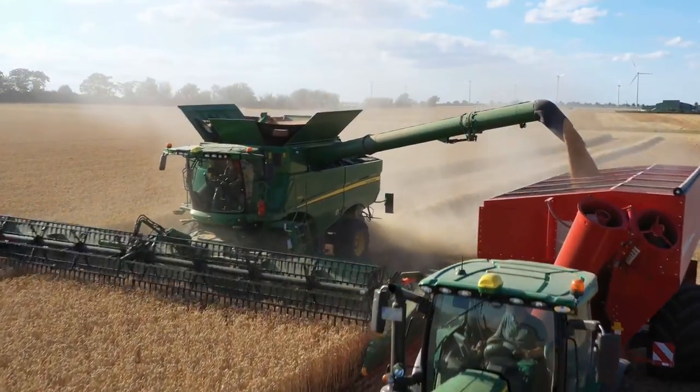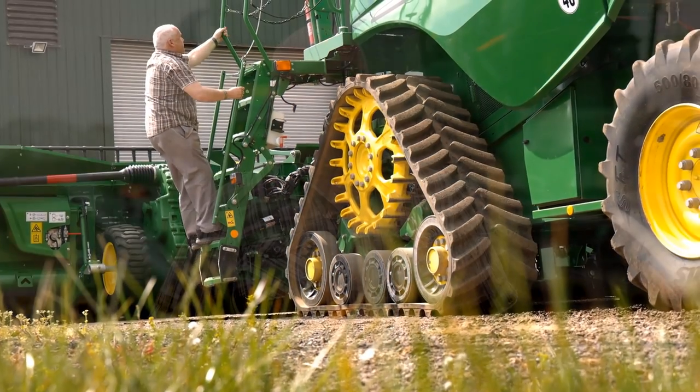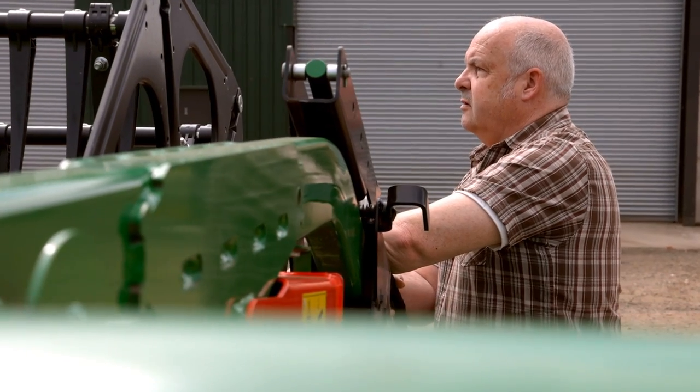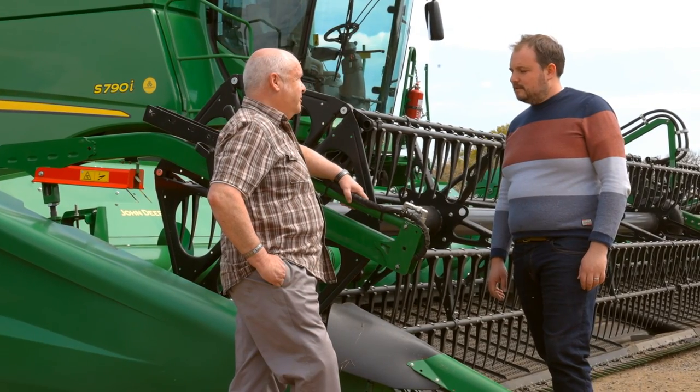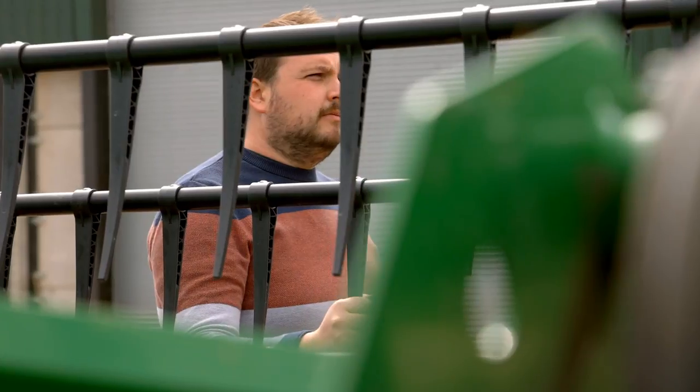We're in central southern England on a family farm. My wife works in the office and my two sons work on the farm with me. We contract combine about 1,800 hectares at the moment, running an S790 with a 40-foot HDX header.